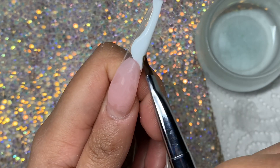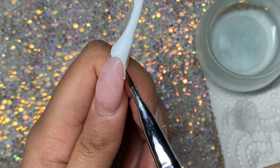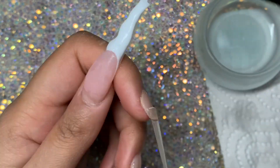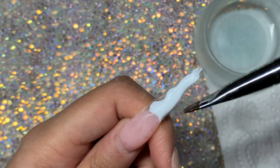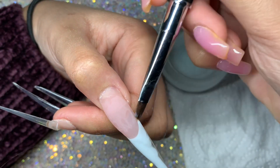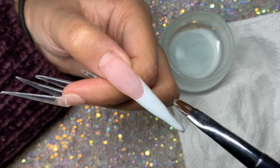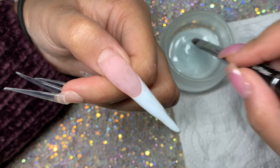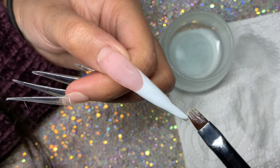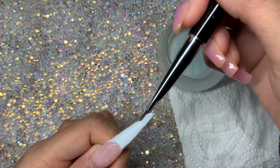Next I'm using the bright white poly gel, and this was also really easy to work with. It is very, very bright — it's not like a milky white, it's like a solid white. I added a little bit more and I'm just making sure to push that poly gel up to the edges so that it actually does look like a smile line. Don't forget to do that because you want it to curve up, not just look like a straight line — that's really important.